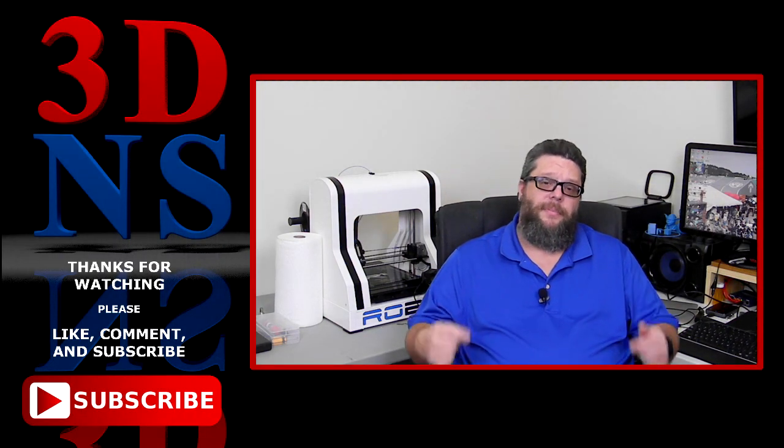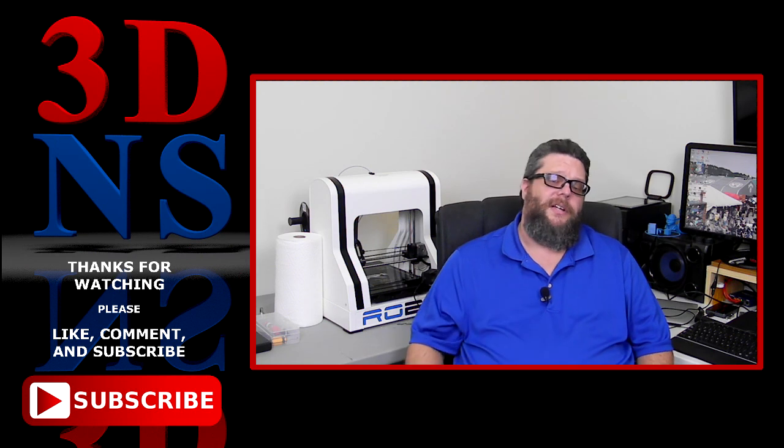Thank you all for watching. If you like what you saw, please like and subscribe, and please leave a comment down below — I'd love to hear from you. Until next time, have a great day.